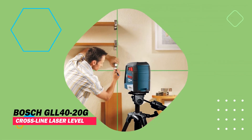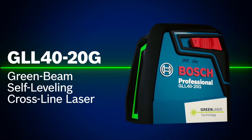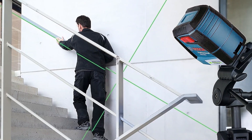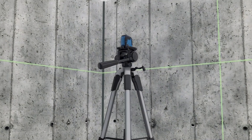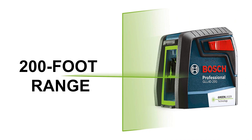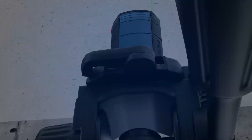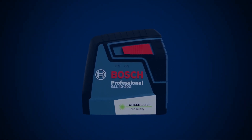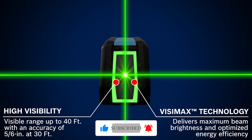BOSCH GLO 4020G Cross-Line Laser Level. Elevate your precision with BOSCH's GLO 3300 laser level, designed for pros handling substantial projects. It projects one horizontal and two vertical lines simultaneously, with a remarkable 200-foot range. If your projects demand precision without the extreme capabilities, consider the BOSCH GLO 4020G Cross-Line Self-Leveling Laser. It emits vivid green intersecting lines, covering up to 40 feet.